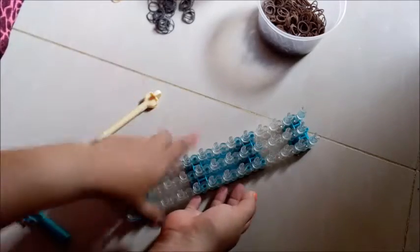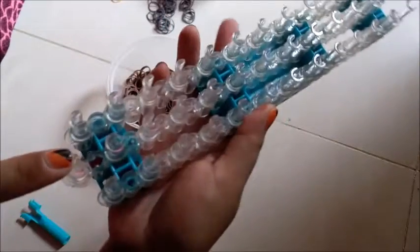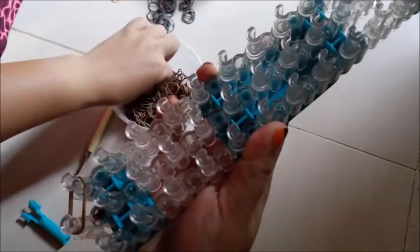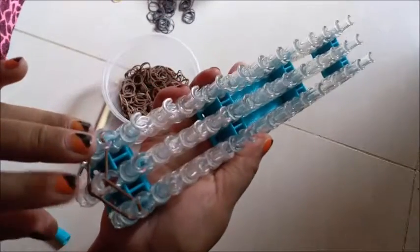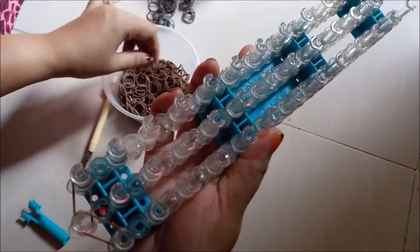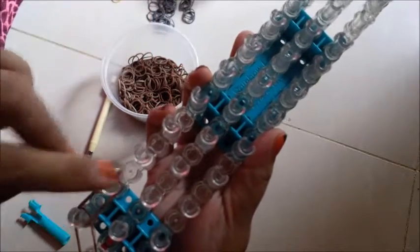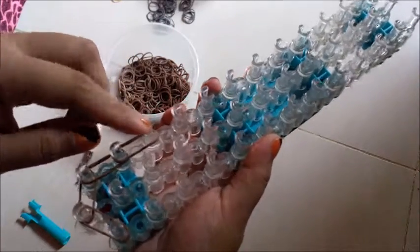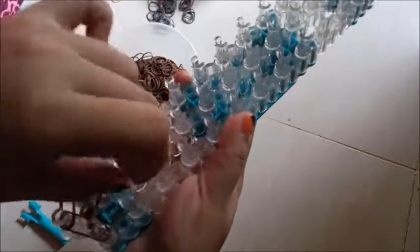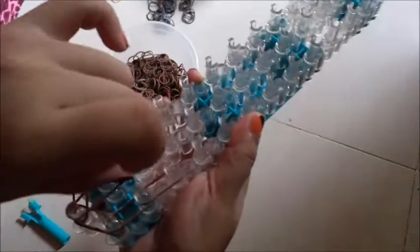Take two brown bands and place them from the first peg on the center to the left, then from the center to the right peg. Now take two brown bands again and place them on the first peg on the left to the second peg, then on the second peg to the third peg. Do the same on the right side — first peg to second, then second peg to third. Then place two bands on the center peg from the first to the second.